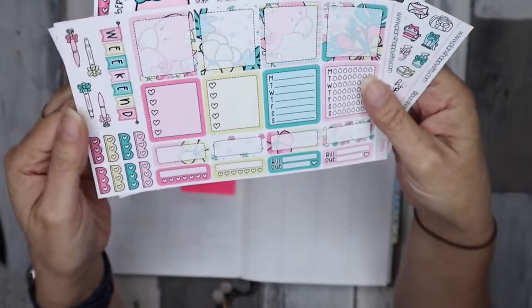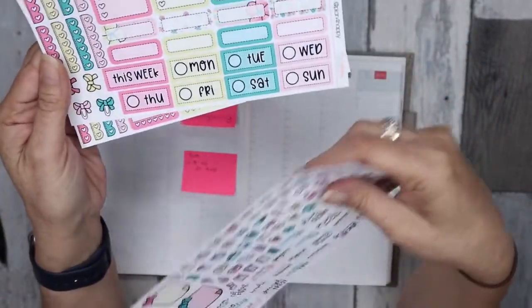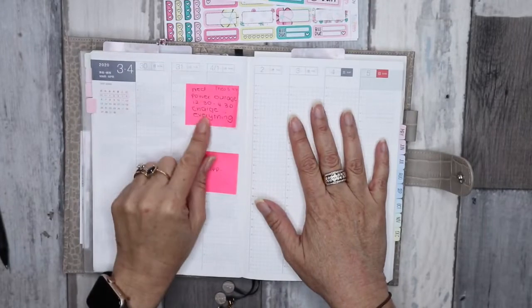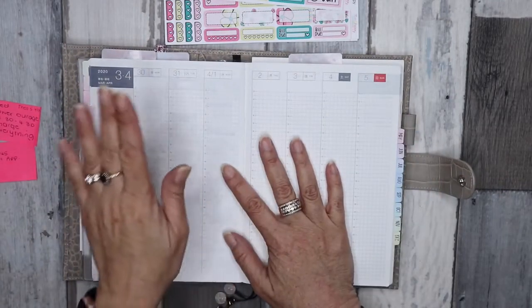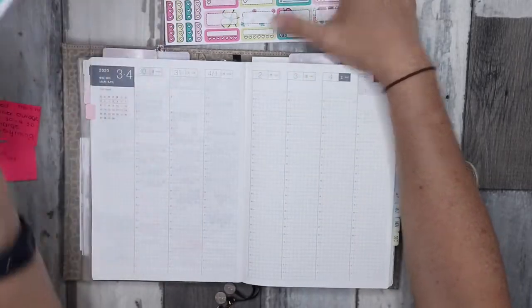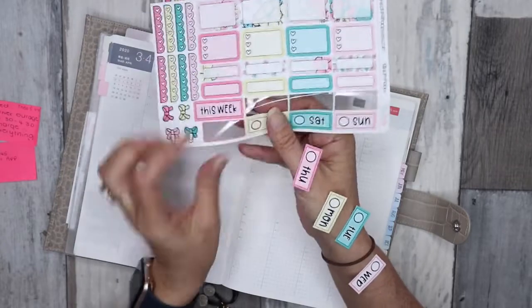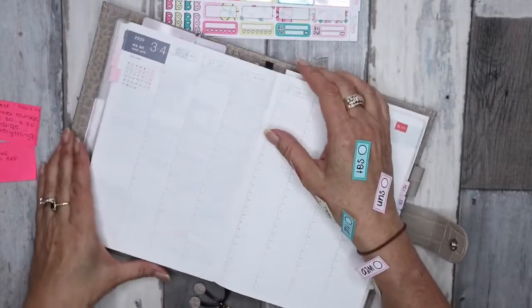They're adorable! We have the washi, some glitter, to-do headers — you get such a good array of different stickers on this kit. We've got our Hobonichi-sized kit and I've got a couple of sticky notes here just to remind me of things going on during the week. Obviously this would have been the start of the school holidays, but they actually started last week due to current circumstances, so I don't have a lot on. We'll first pop down our date covers — this is the first time I've used a kit specifically sized for the Cousin.